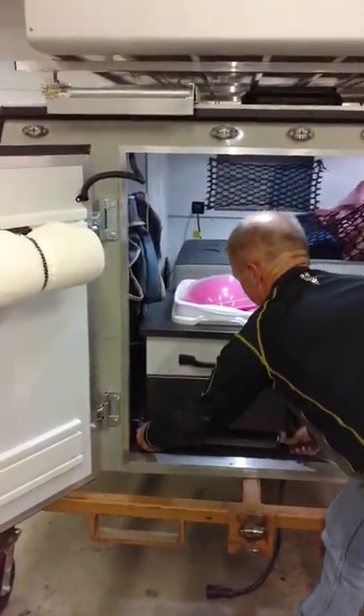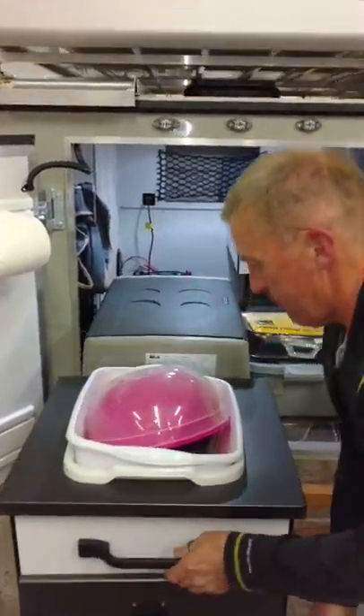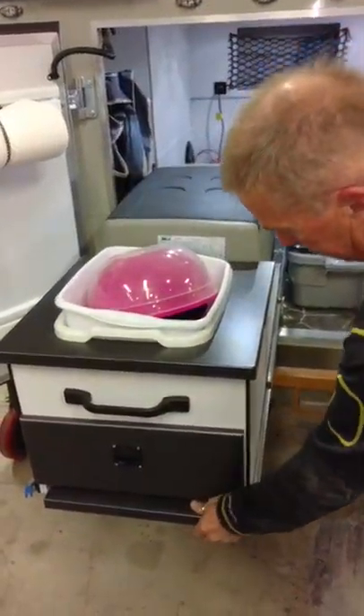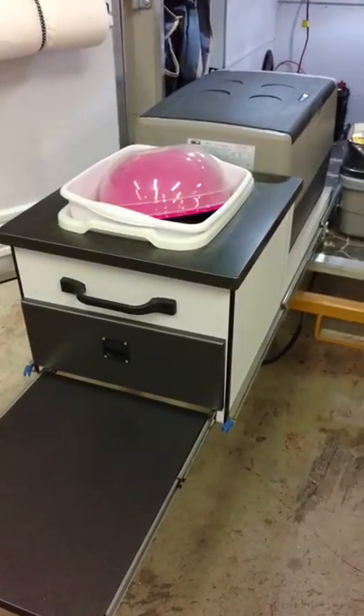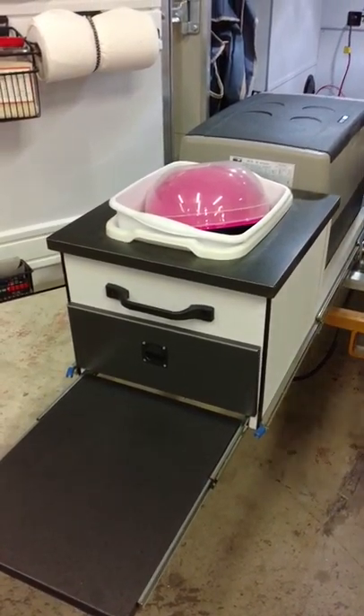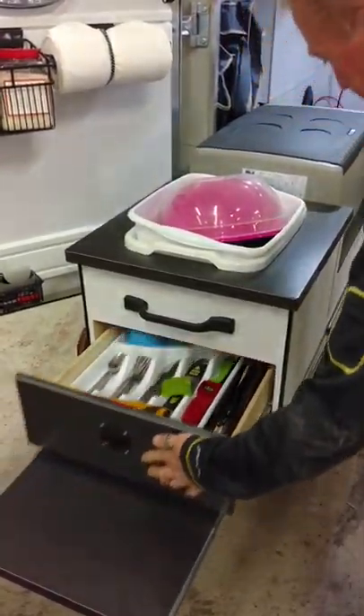So then we've got the pull-out kitchen. As I mentioned in the one post, the second generation — we did a little bit more finish work to it. The kitchen features the pull-out cutting board at the bottom, and it's got a drawer there for silverware storage as well.